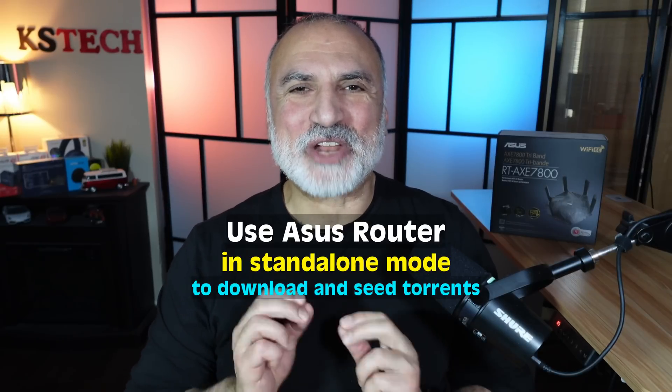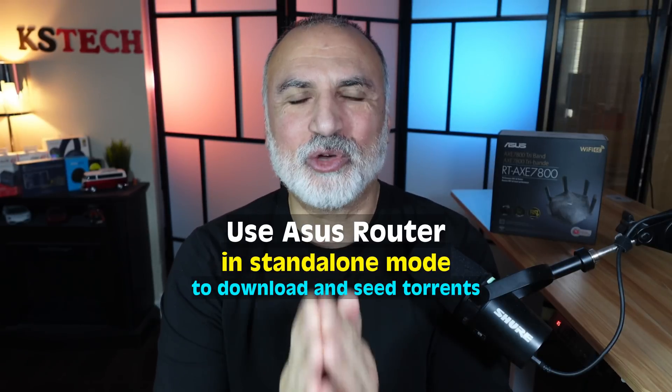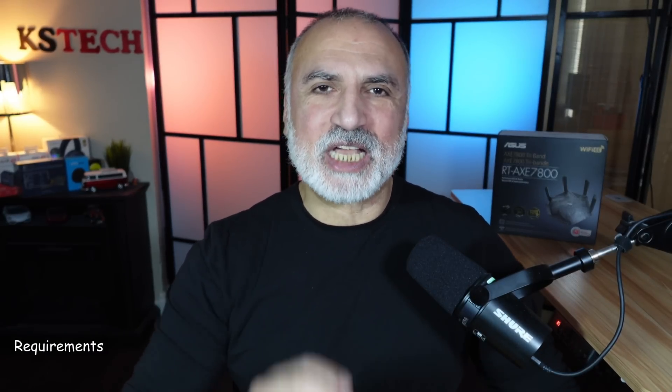Did you know that you can use your ASUS router in standalone mode without your PC to download and seed torrent files? Let me show you how. The requirements for this is to have an ASUS router that has a USB port.